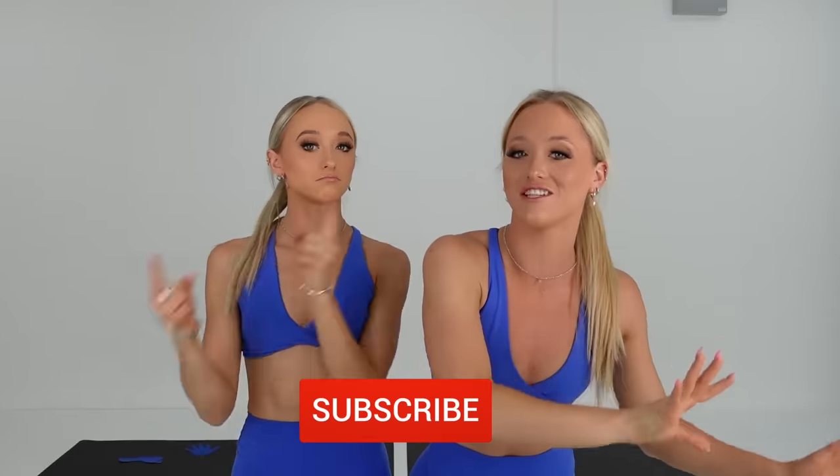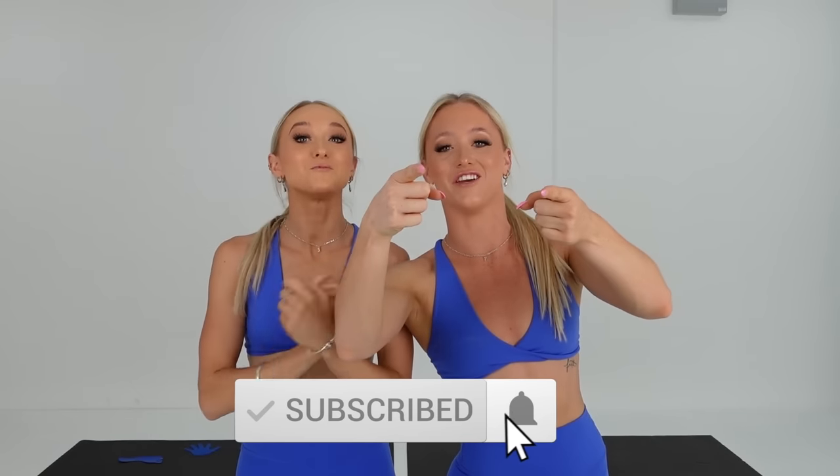Before you do a cartwheel, you have to be warm and you have to stretch. So make sure you check out our warm-up and stretching routines. We will leave those in the description box below. So if you have to go and check those out and then come back to this video, we'll be waiting for you guys.